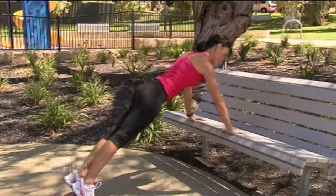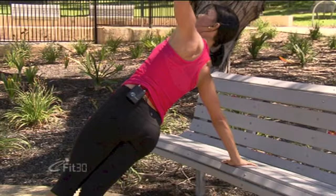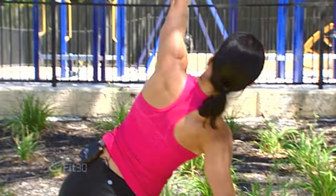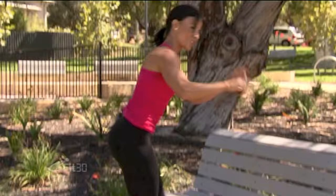As you come back down, adding a push up. Let's do three on each side — arm up, back down to the bench, chest towards the bench, out and back. So we're tackling all the arms, the chest, the shoulders, the abdominals as we do this exercise, as well as our balance. One more — right up high, back down to the bench, lower and lift. Shake it out.